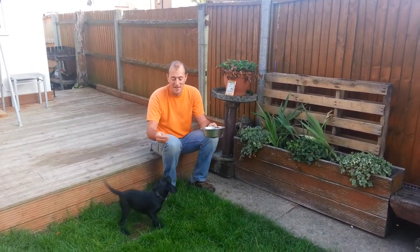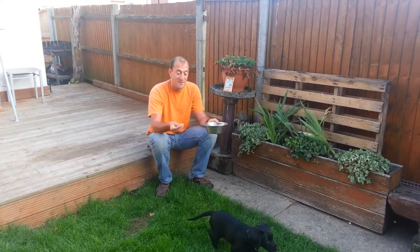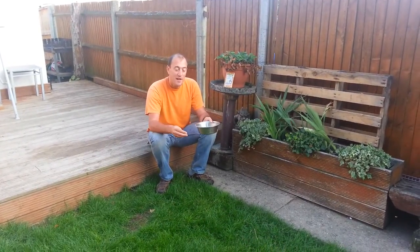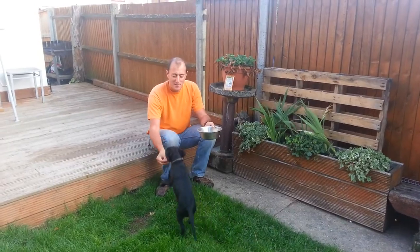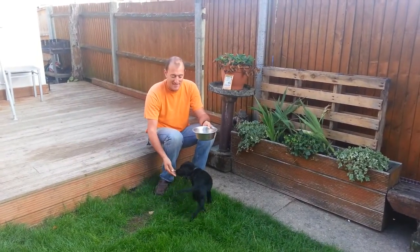We can still feed with the distractions nearby. That's really outstanding for session one. Session one. Good girl. And she's returned back to the feeding station. Excellent, Betty.